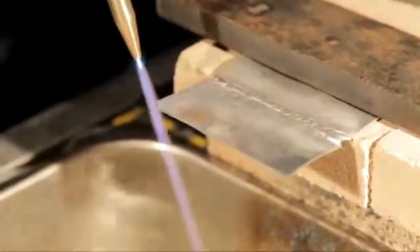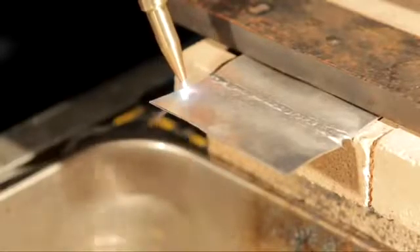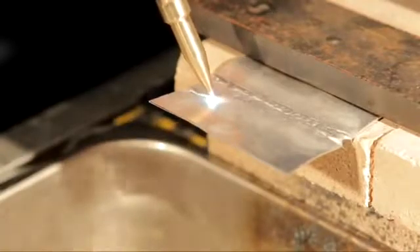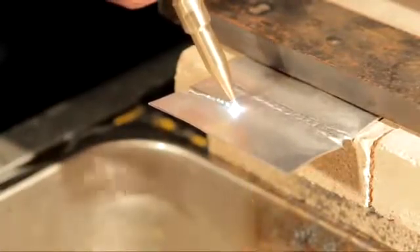Now the thicker piece I would preheat a little bit, because you can cut about one-eighth up to a quarter of an inch. Take that little cone — notice that I keep that tip right down in the metal, don't pull it up. If you pull it up off the metal, you're going to get a real wide cut.